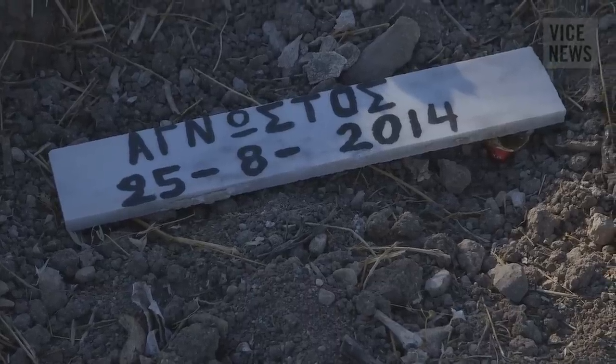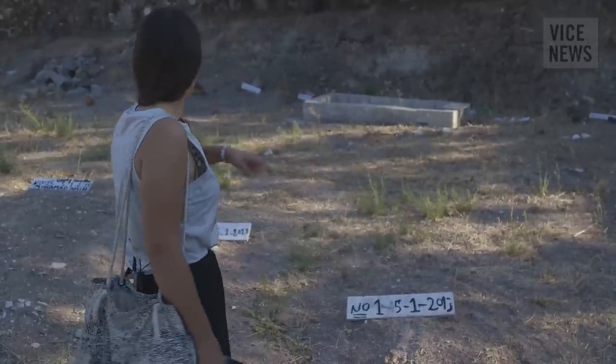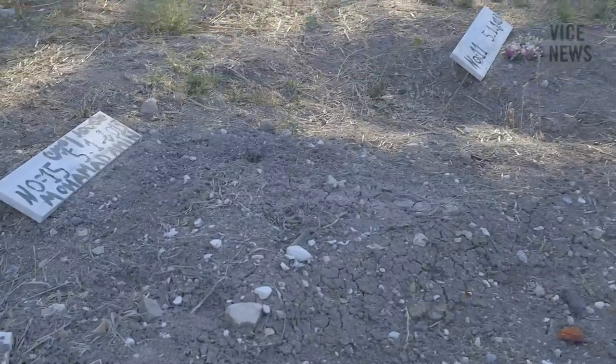All it says is the date of death and number 1, number 14, number 11, number 16 — they just noted it out like that.